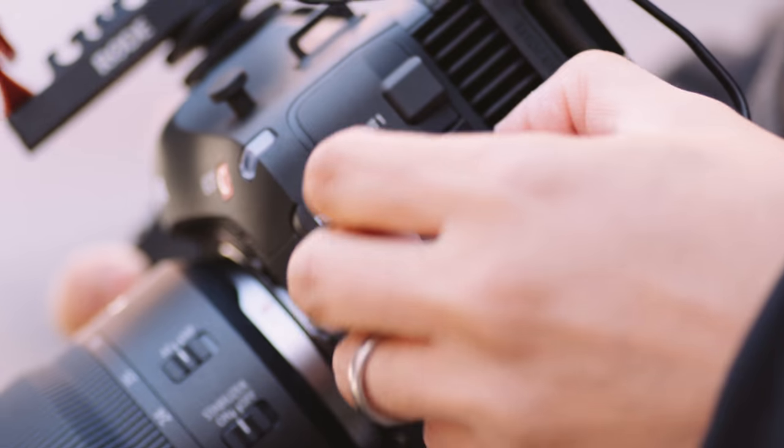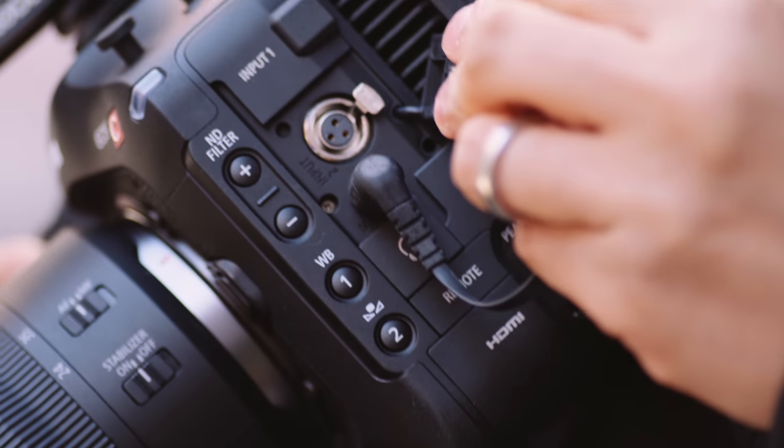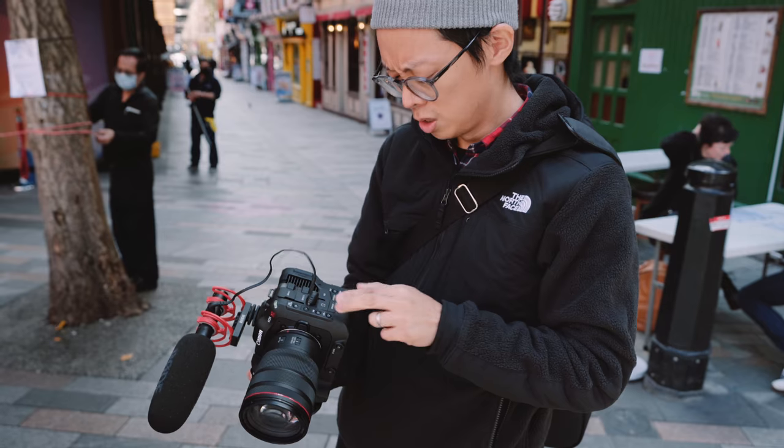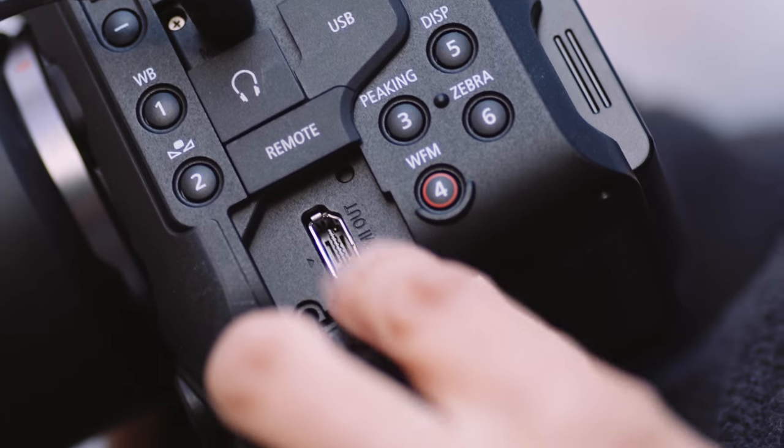On here we've got the inputs: mini XLR input one, input two — both mini XLR. Then you've got your standard 3.5mm mic input along with your headphones. USB, remote, full HDMI, obviously.